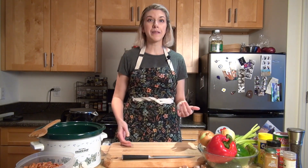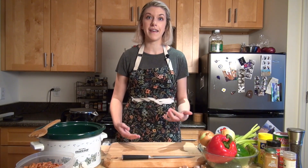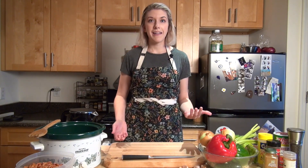Like many of you, I've been staying home a lot lately, and since we can't have cooking classes in the teaching kitchen I thought I would bring them to you. I wanted to show you some simple recipes that you can make hopefully with ingredients you already have at home, so you don't have to go out to the grocery store too often. I haven't been grocery shopping in about two weeks, so I'm going to show you something I can make with ingredients I have on hand.